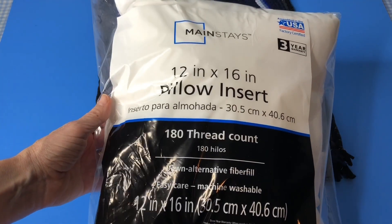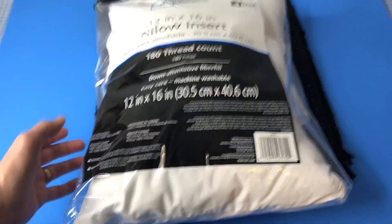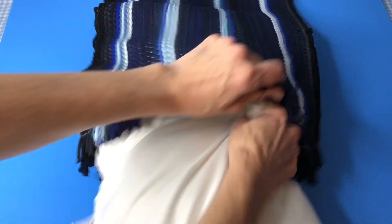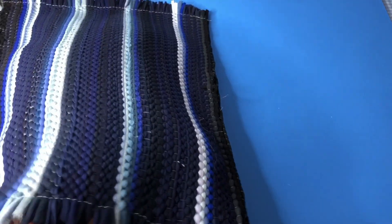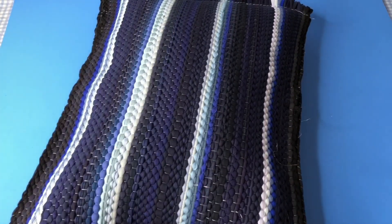I purchased a 12x16 pillow insert from Walmart to put inside this pillowcase. I stuffed the pillow inside and you could choose to leave this end open. I like the idea of being able to pull the pillow out so I can wash the pillowcase. Some other options might be to seal the final side so all four sides are closed, or alternatively use some self-adhesive velcro to close it as well.